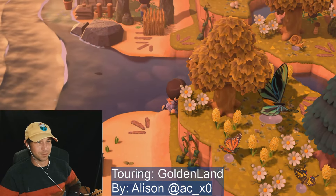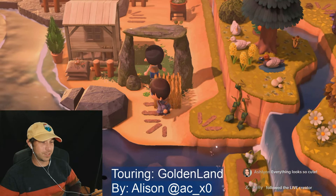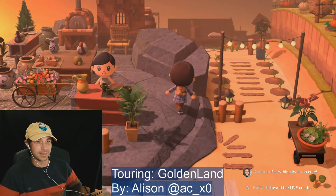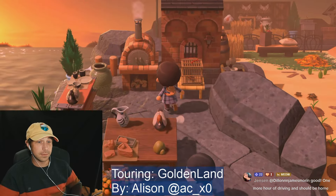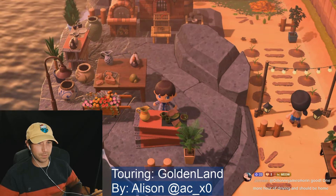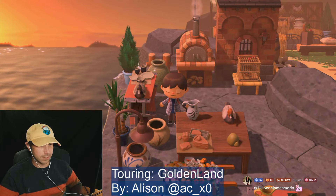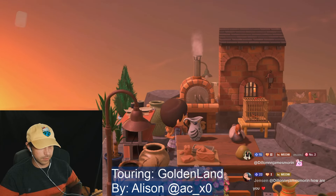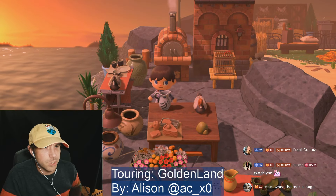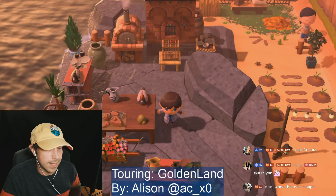Oh your character looked over at the camera from way back there. Oh, a little hidden jumping pad! I would not have known that was there. Oh it's like a pottery workshop. Wait, I didn't know about this variation of the clay with like the little cake — or the picture. Wait, I didn't know this picture had a variation with that design.